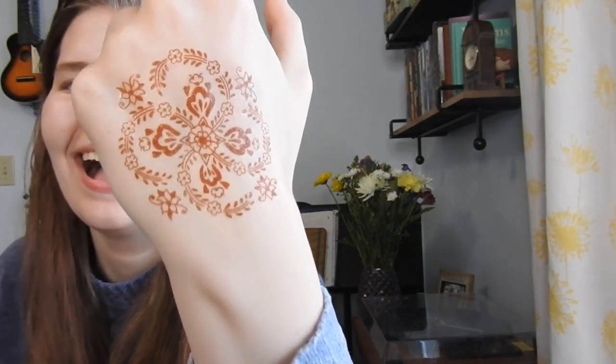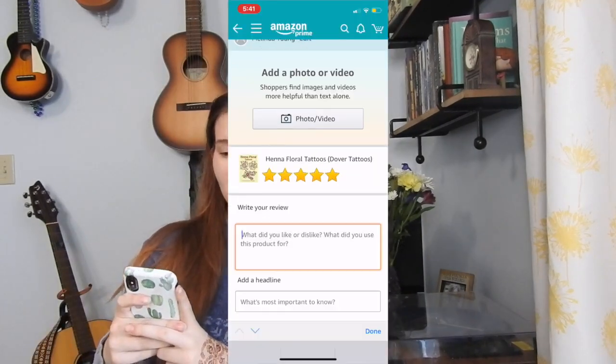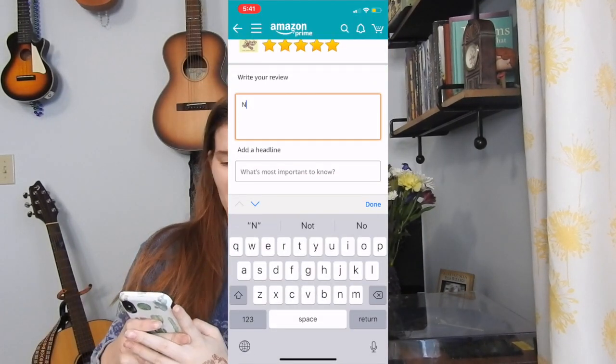Okay so I'm gonna place it on my hand... we're just gonna put this down. Also it's supposed to be spring because it's March and it was literally zero degrees yesterday — America, explain. It worked! Oh my god, I feel so bougie, I love it! The henna tattoos: five out of five.